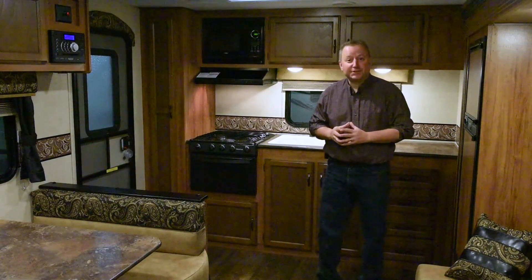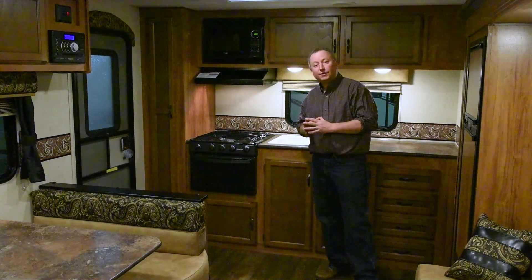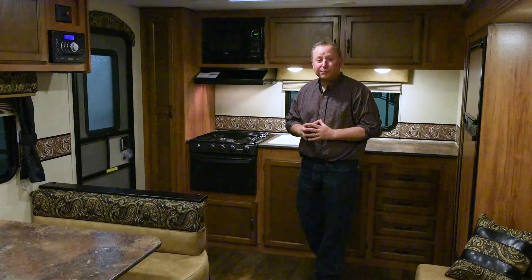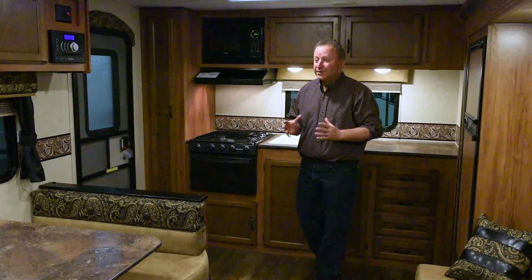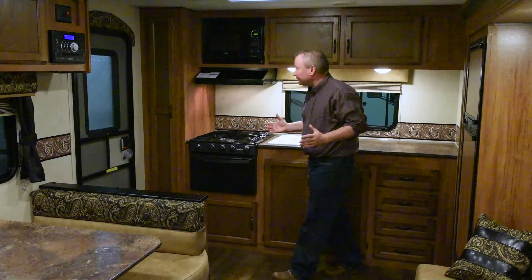Welcome to the Spree Connect 260 RKS. The 260 RKS has been one of KZ's top selling Spree floor plans for many, many years. And the reason it is such a good seller is there are so many things to talk about in this trailer.